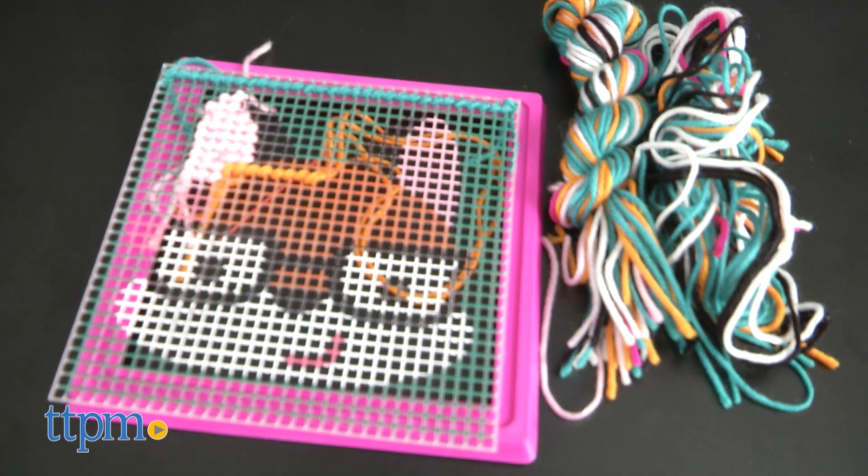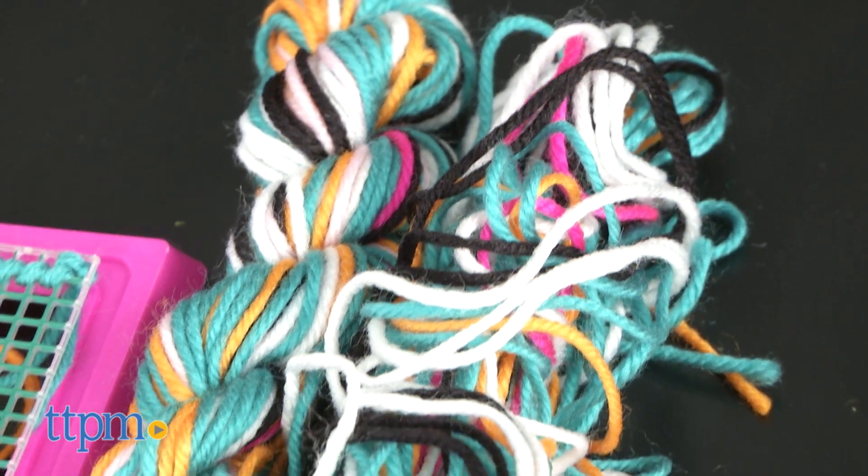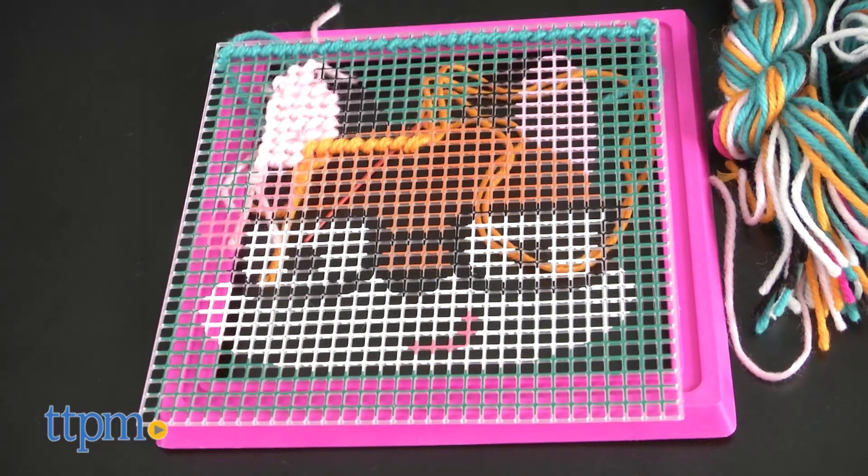This set comes with a pre-printed fox plastic canvas, plastic frame, 44 pieces of pre-cut yarn, plastic needle, and instructions.